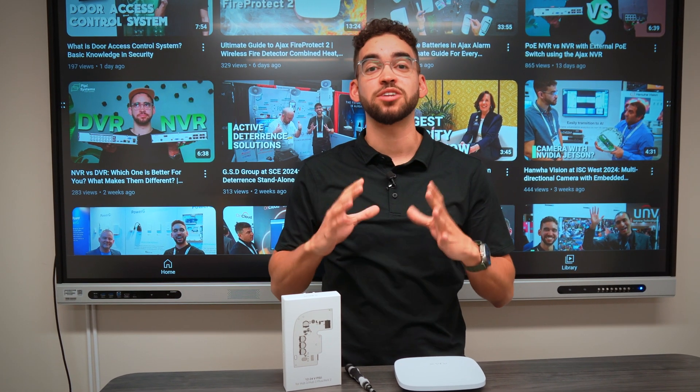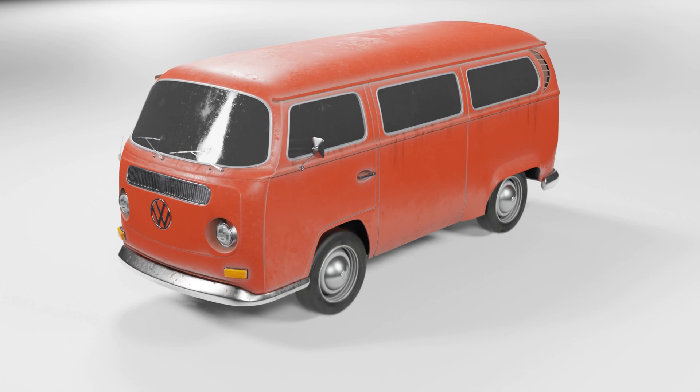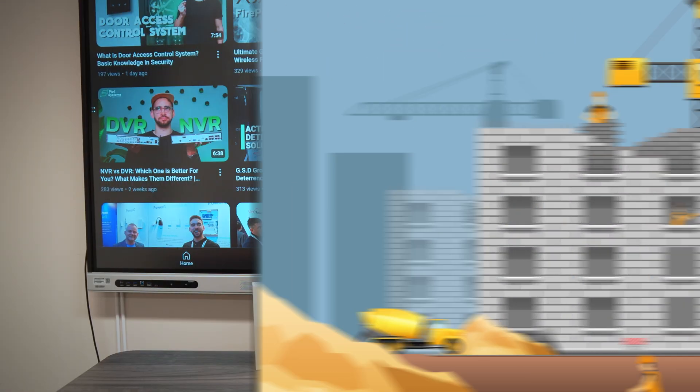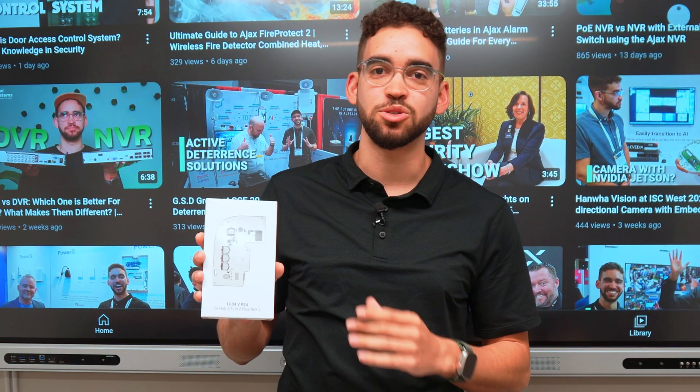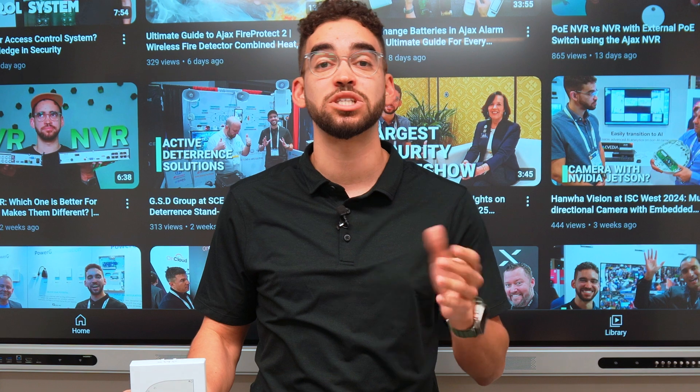But did you know that you also have the option to install it in more remote locations? Let's say you have a boat, you have an RV, or even on a construction site where you don't have access to power. You can use their PSU 12V that you can install inside the UB2+, which is the brain of the device. So now we're going to open the UB and show you how to install the 12V/24V power supply. Let's get to it!